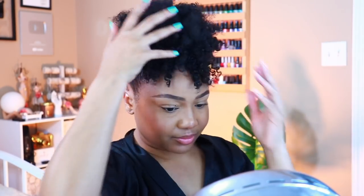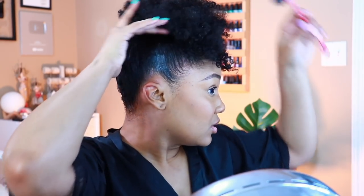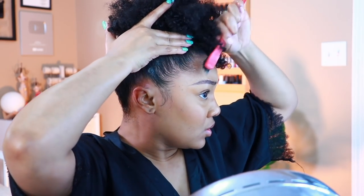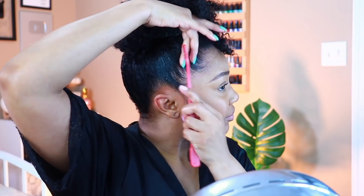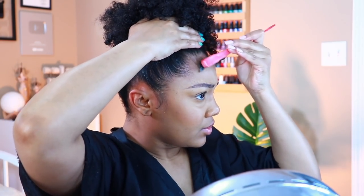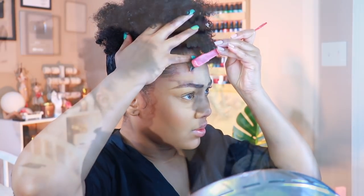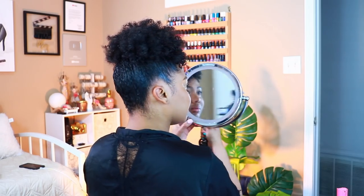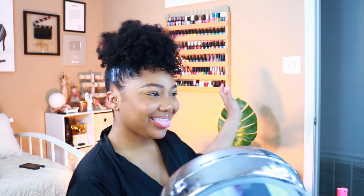I'm going to lay and slay my edges because your hairstyle is not complete if your edges are not on fleek — shout out to Dside. A lot of the catchy phrases you hear me say, I don't want to take credit for those — my little sister comes up with all of that stuff and I just like it so I say it. I gotta do a quick double take in the mirror — it's the hair for me!